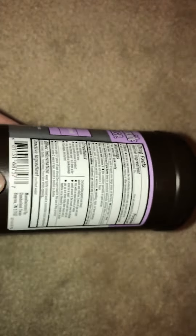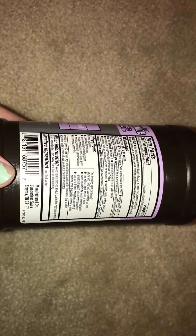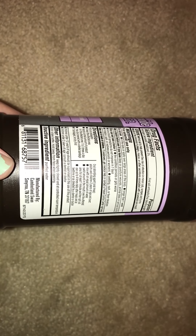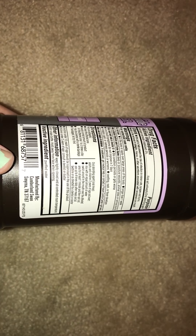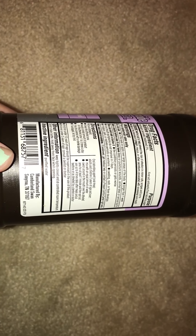It's got 3% hydrogen peroxide, which is about as much as you want to put on your skin or in your mouth, because hydrogen peroxide at very high concentrations is not good for you. It can really cause more harm than good.